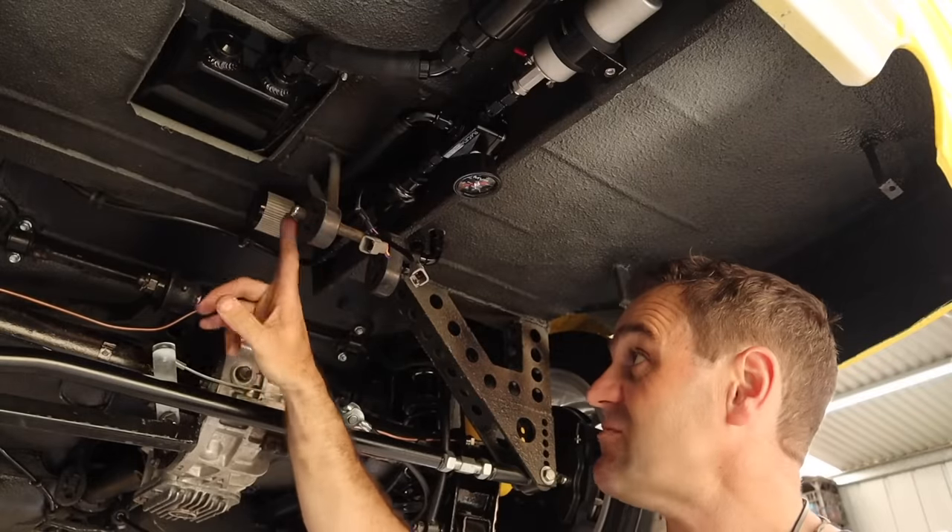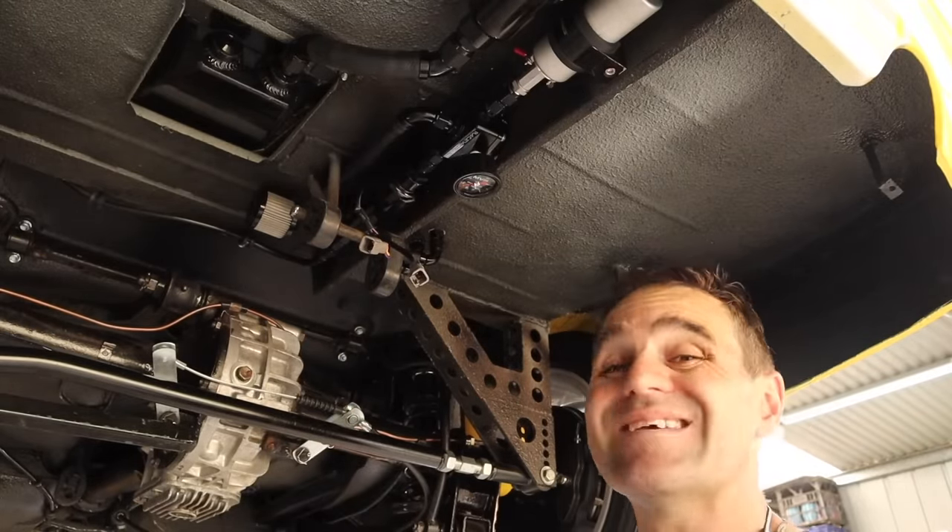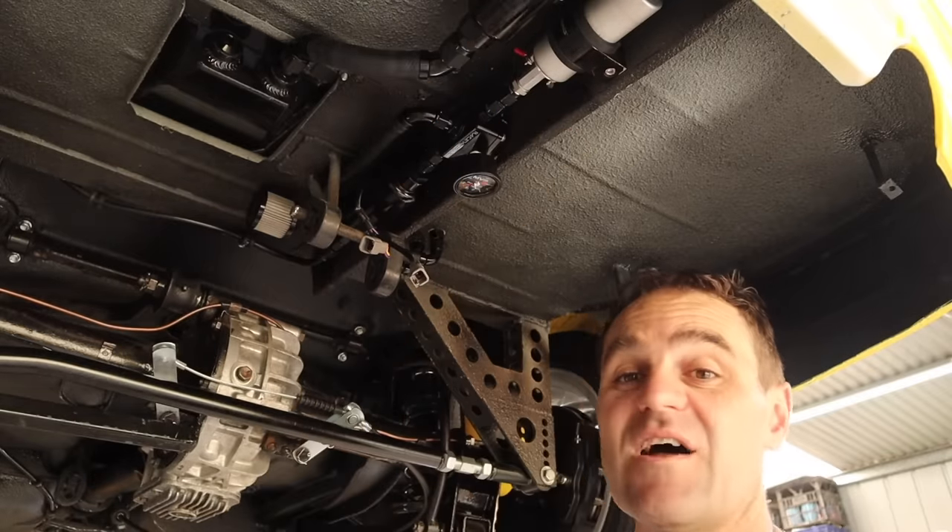The tank breather is now moved - it's over the other side, which is much much safer. The next thing to do is start building a heat shield to cover all this stuff up.